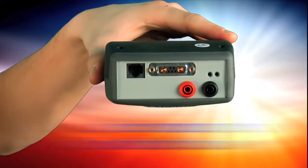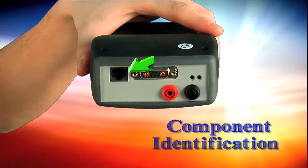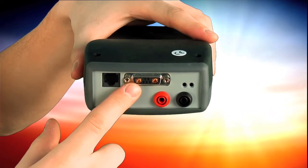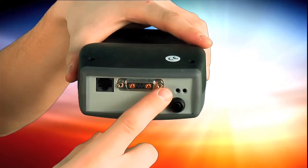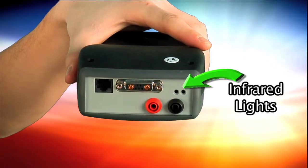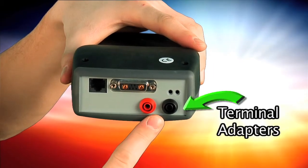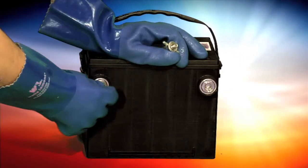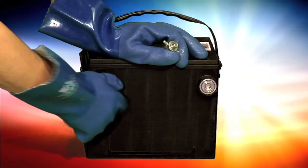The top of the tester has the following components. The RJ45 port connects a personal computer (PC) for updating the internal software. The test lead port connects the battery clamp test lead. Infrared lights output signals to the printer for printing test results. The two terminal adapters are for testing side post batteries that are not installed in vehicles. Each adapter has a threaded end that screws into the battery.